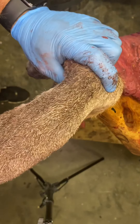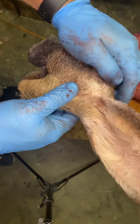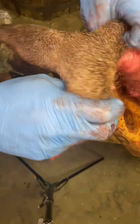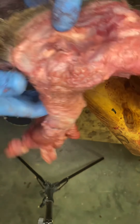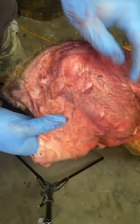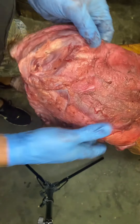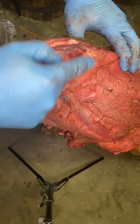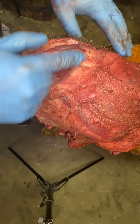I'm going to go over how I turn a whitetail ear — any ear for that matter. Turn it inside out. See this ring of muscle, the ear butt muscle — it connects to the skull.